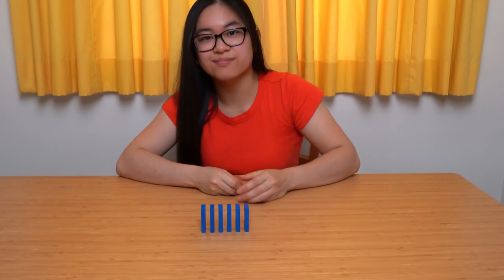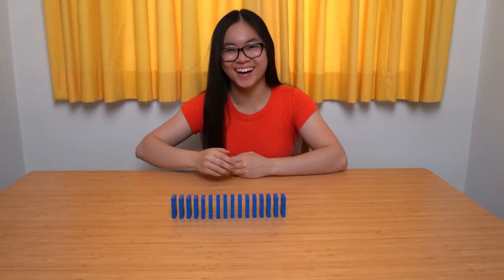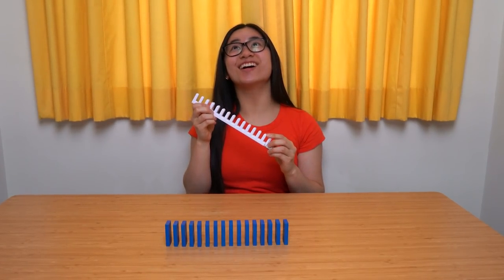One more time. Okay maybe ten more times. Great job! You are amazing! Here you have earned a brand new domino template. Thank you kind sir! Congratulations!